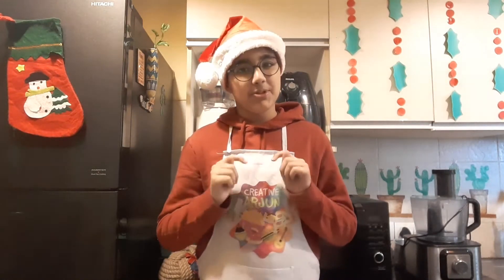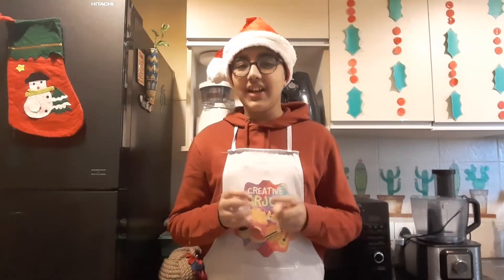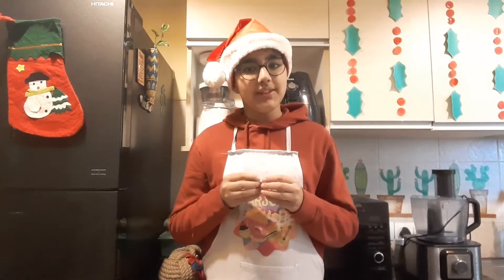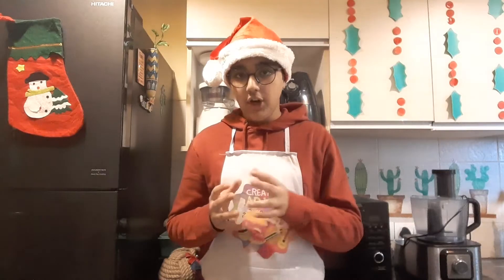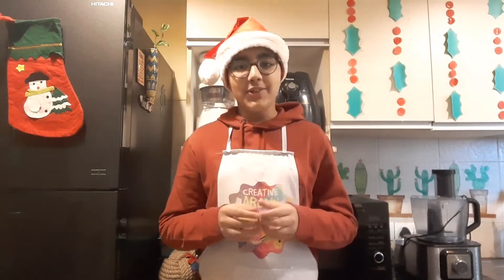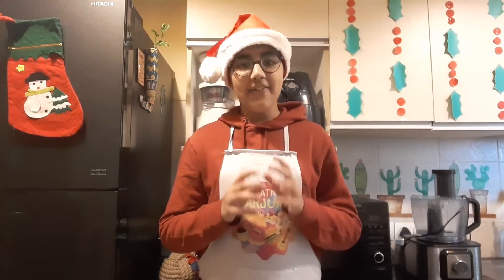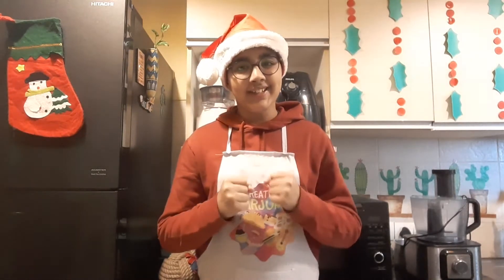Links in description below. Gingerbread cookies are heavily spiced soft cookies, which is an adaptation of the molasses-rich gingerbread cake. This Christmas treat is very popular all around the world and it is a must on every baker's list. So let's get into it.